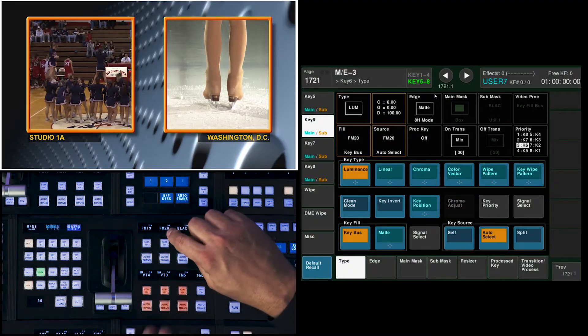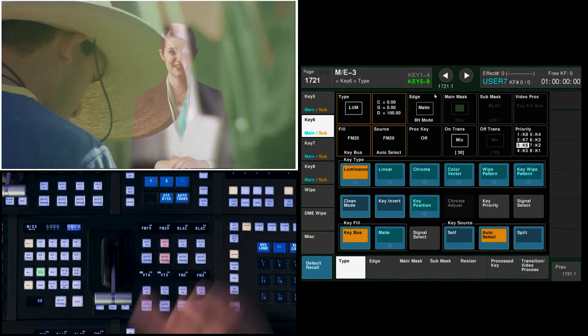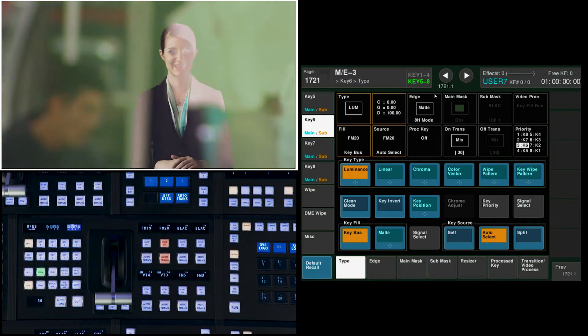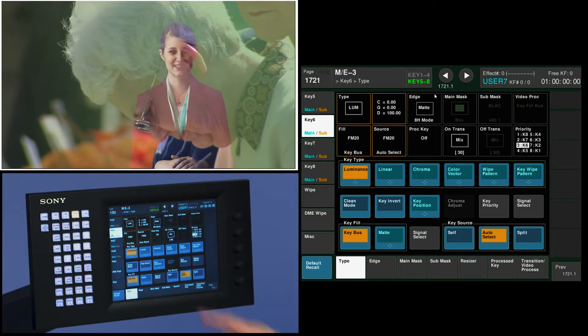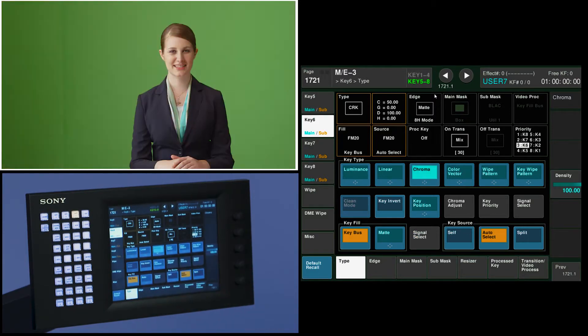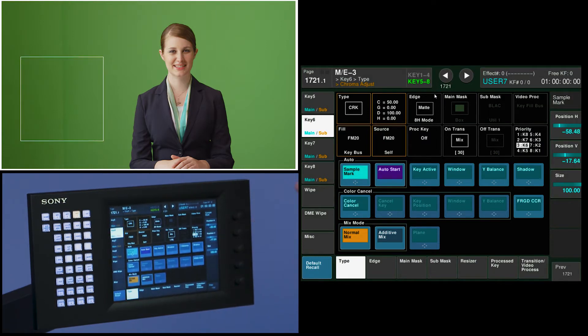First thing I'm going to do is lose these 3 keys that I have in now, and start with another keyer — Key 6 — where I have a chroma key. If I go into my ME3 Key 6 menu and choose my type as chroma, I can go to chroma adjust and choose a sample mark. I like to make the sample mark as big as I can, and put it over any gradation that I might have in lighting, background, and different textures.